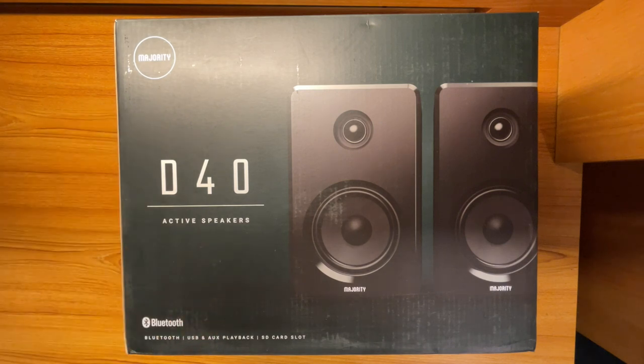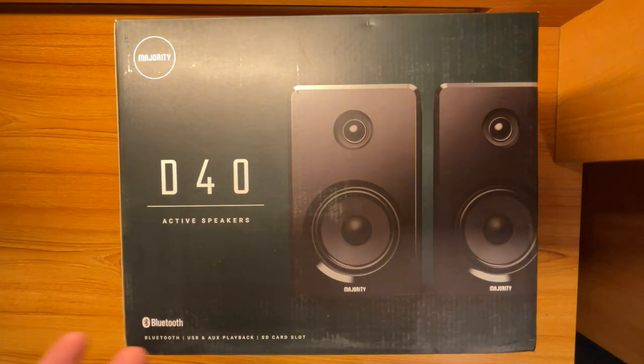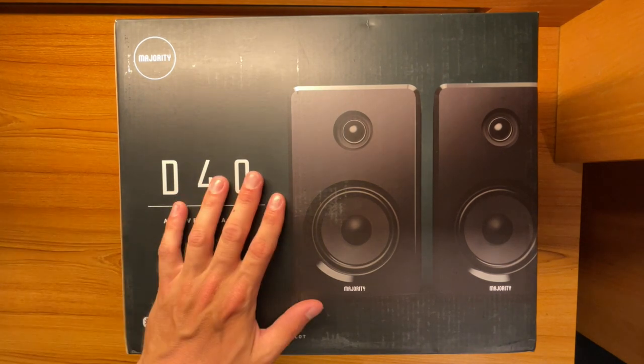This is available on Amazon. However, right now it says it's unavailable, so I'm not really sure of the exact price, but I believe it's between $60 and $70, which isn't bad for these speakers.